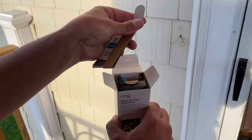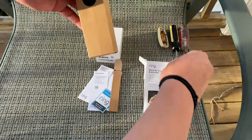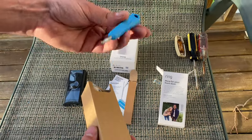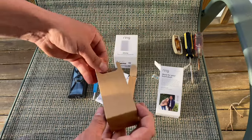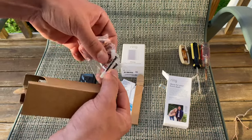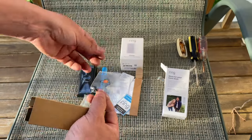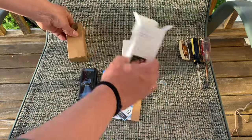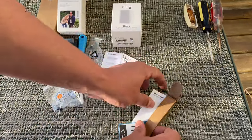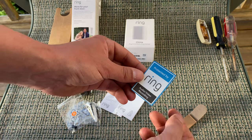Inside the box you have your manuals, the Ring itself. You also get a screwdriver with a hex bit that also says Ring on it. You also get a jumper, mounting screws, and two small Phillips screws. There's also important product information, a quick start user guide, and a little sticker so you can put on your front door so people will know that they're on camera.